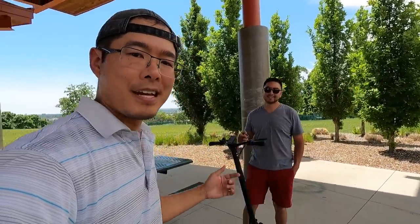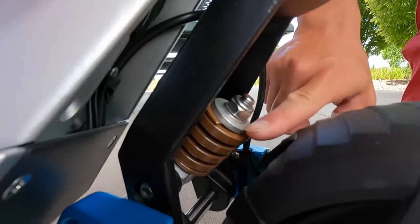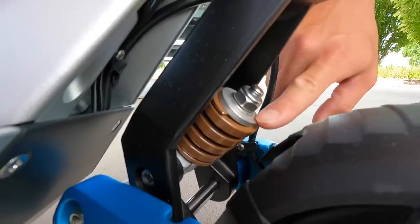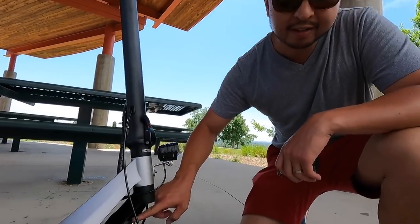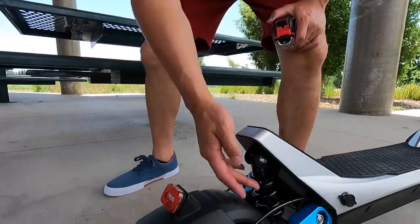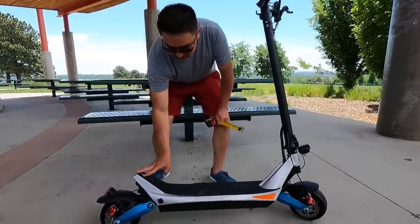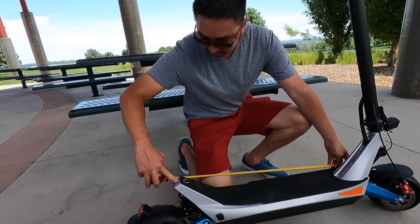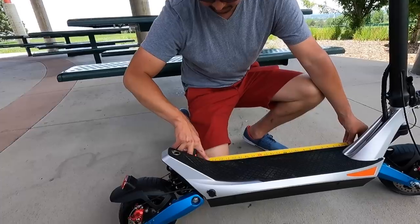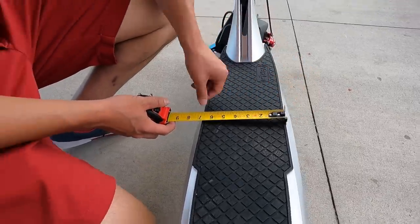We've moved into the shade — it's too hot in the sun and the GoPro was overheating. A couple initial thoughts now that the scooter's put together: it's got a unique geometry where it's a little bit wide for steering. The front has a unique suspension, and the rear looks similar to the Cobble Wolf Warrior or King. The deck is 30 inches long with about 24 inches of foot space, and about six and a half inches wide at the widest point. The kick plate is built into the design.